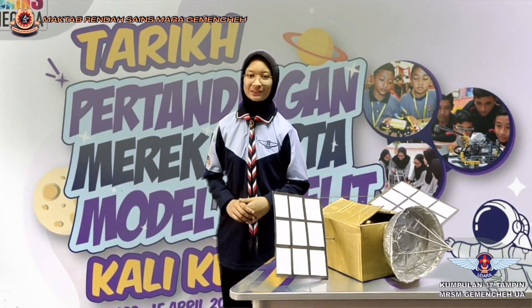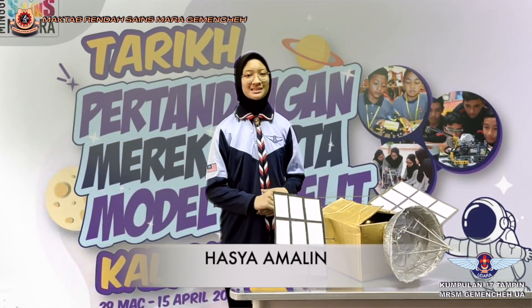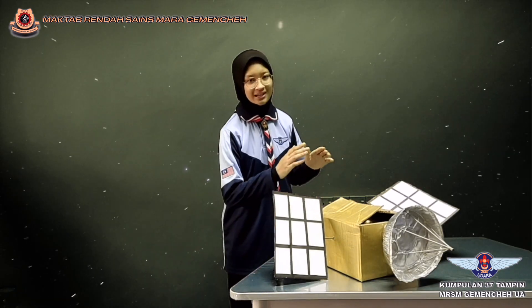Assalamualaikum warahmatullahi wabarakatuh. I'm Hasha Amalin, the representative of AirScouts from MRSM Kemencih. Today I would like to share with you guys about Muncheh Istad.